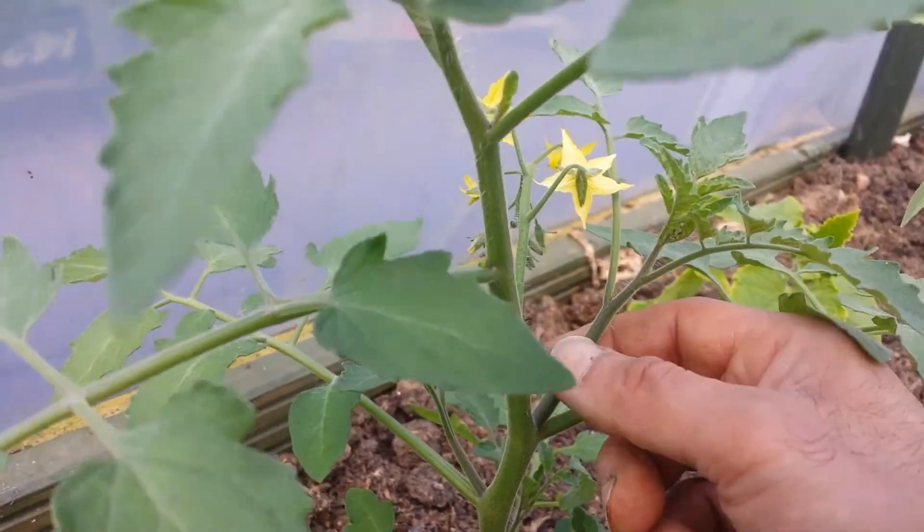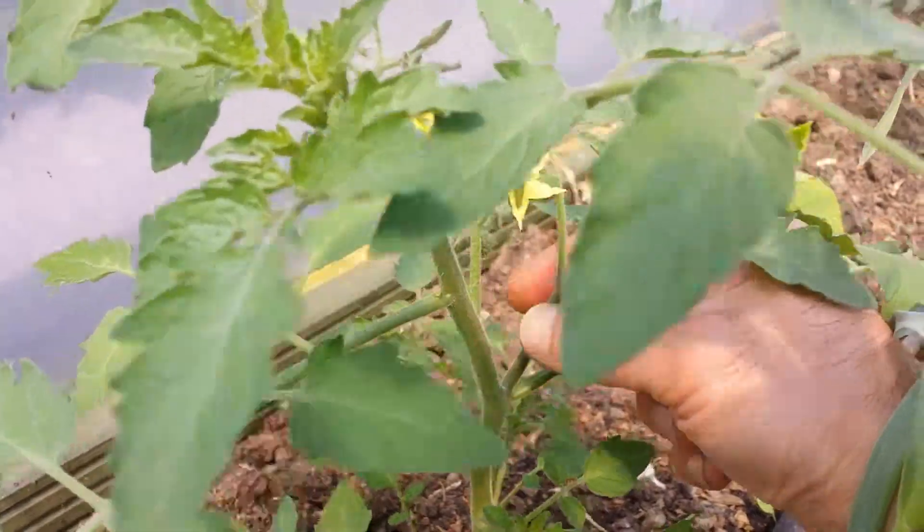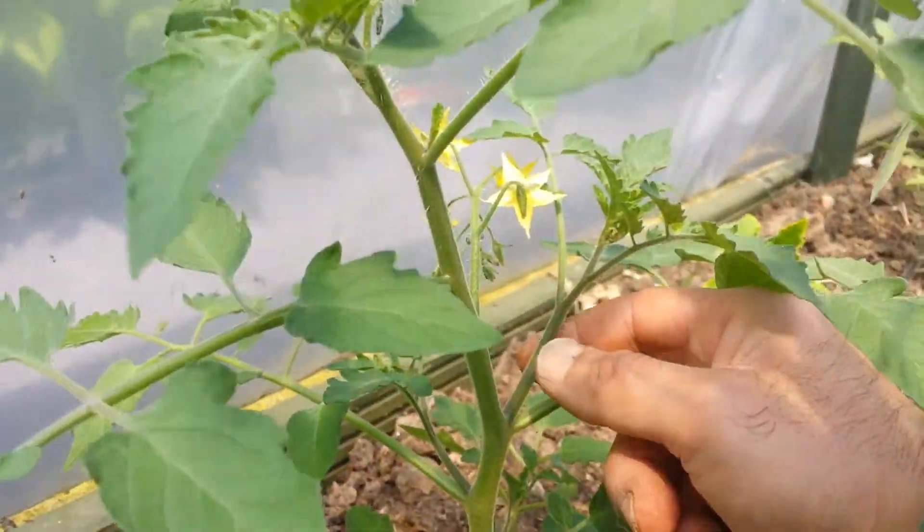We don't want that because we want to go tall — we have a limited space, 60 cm between each plant. So they should really go tall and high, and give the tomatoes in a cordon way.